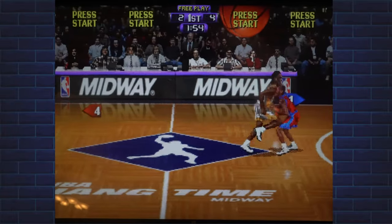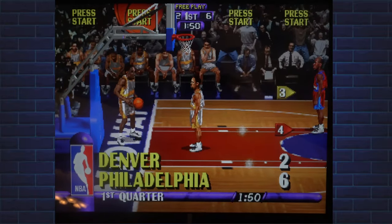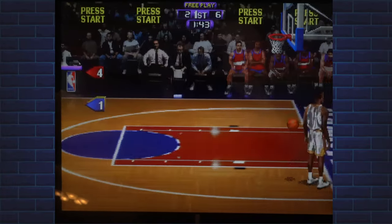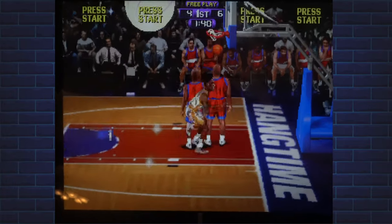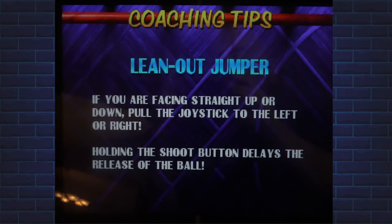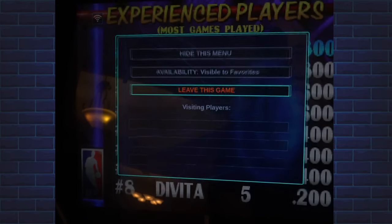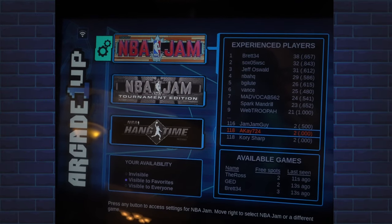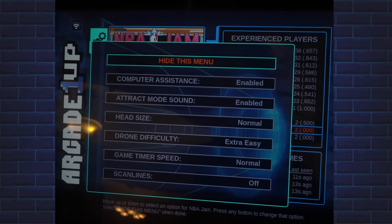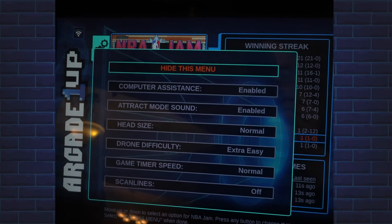From the post, he's lighting it up! These are the per-game configuration menus. As you can see, per game you can select options such as computer assistance, attract mode, head size, drone difficulty, game timer speed, and scan lines on or off.